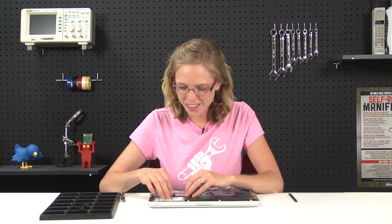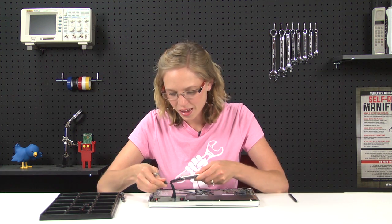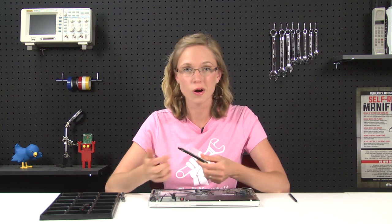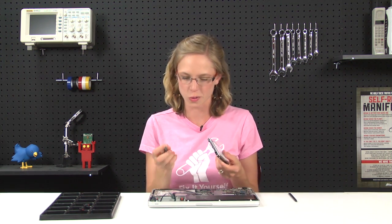With the bracket out, the hard drive should lift out pretty easily, but it's still connected via the hard drive cable, so we'll go ahead and disconnect that. You might think that because it's free we're all done, but actually we've got to transfer these four hard drive retaining posts to our new hard drive, and you can remove them with your T6 Torx driver.